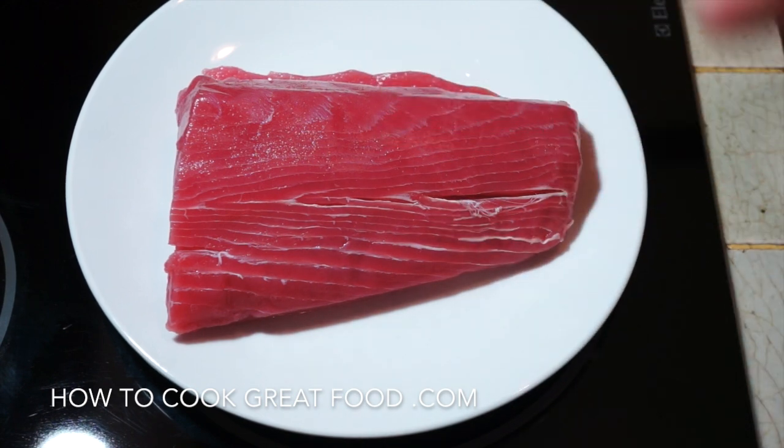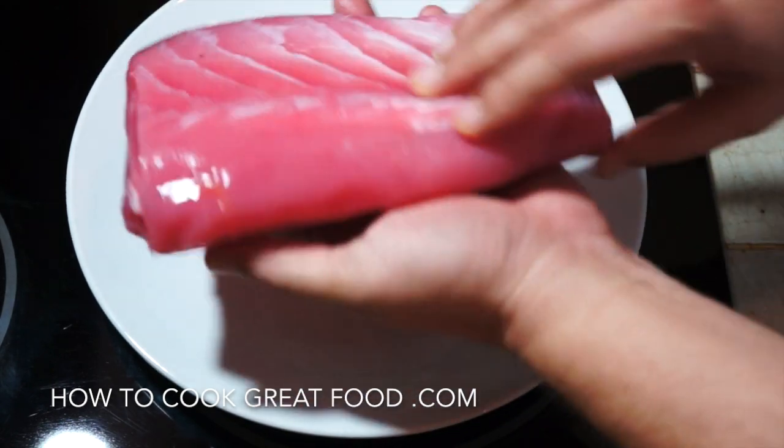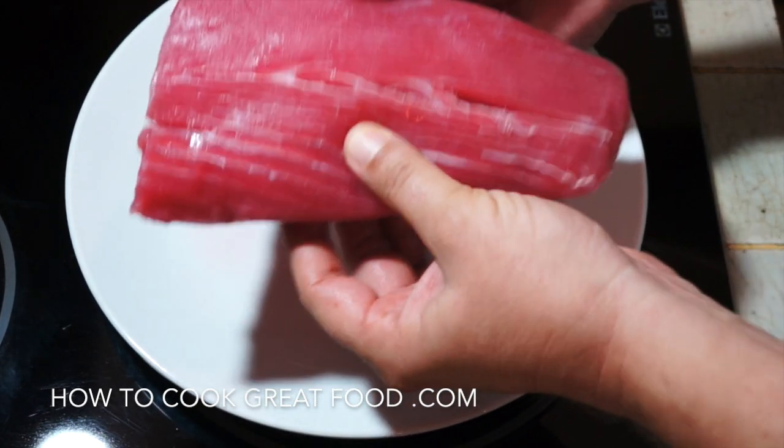Fresh tuna we've got today. This is quite a chunky fella — a nice tuna loin.